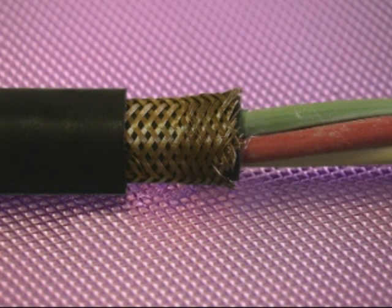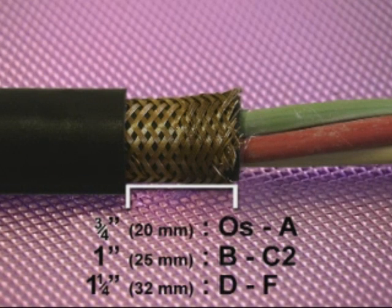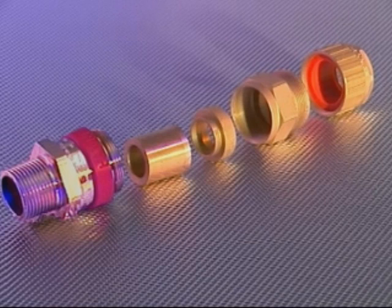Remove a further 3/4 inch or 20 millimetres of outer cable sheath for cable glands from sizes OS to A; 1 inch or 25 millimetres for cable glands from B to C; to 1 and a quarter inches or 32 millimetres for cable glands from D to F. The process of exposing the armour isn't required for the 710 cable gland as this cable gland is only suitable for use with non-armour jacketed cable.